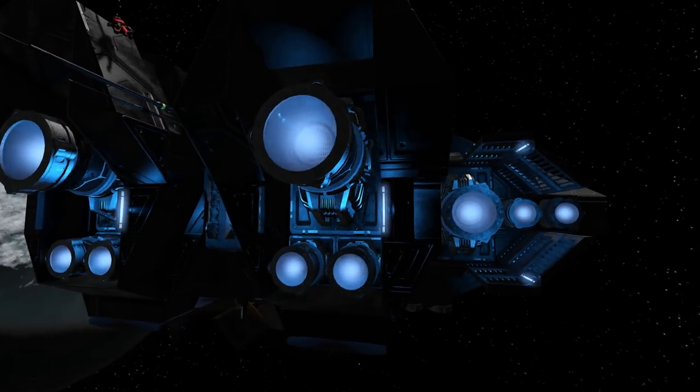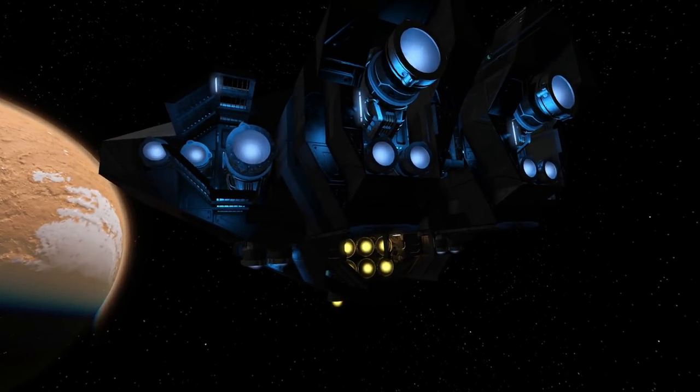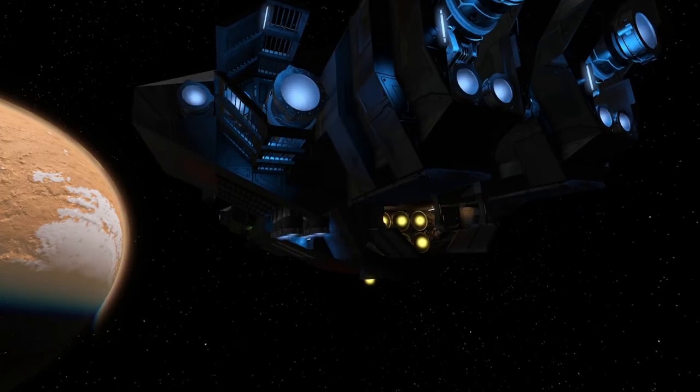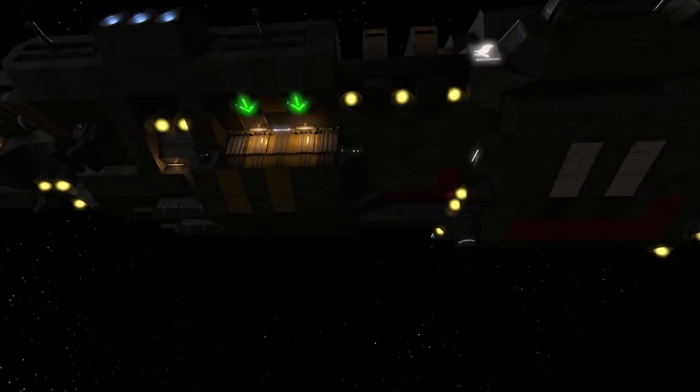We've got quite a few ion thrusters along here to propel this ship. It does have hydrogen thrusters and a gravity drive. Ion thrusters are generally used for just cruising around; you can turn on the hydrogen thrusters for when you're in combat to give you an extra bit of boost. I don't know if the ship is able to go in a planet's atmosphere — I don't think it would from looking below it, but we could test it out later, maybe if we gravity drive into the atmosphere.